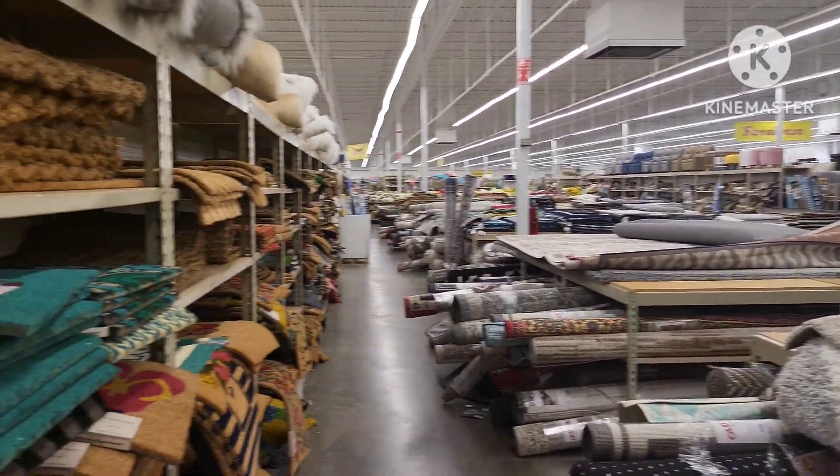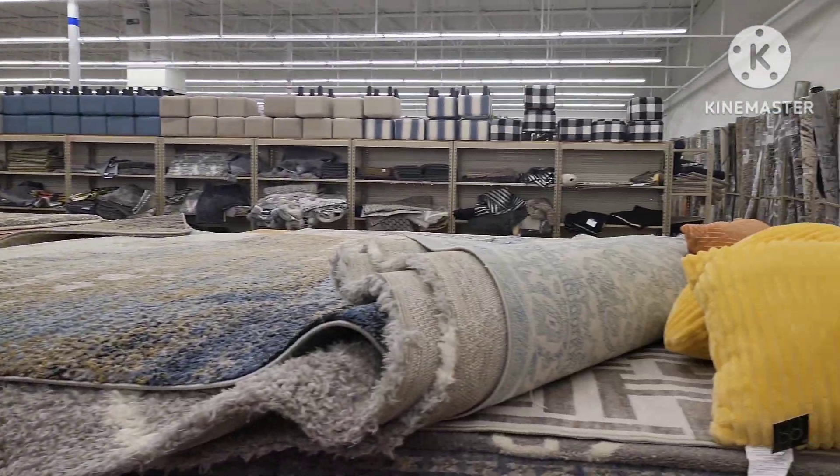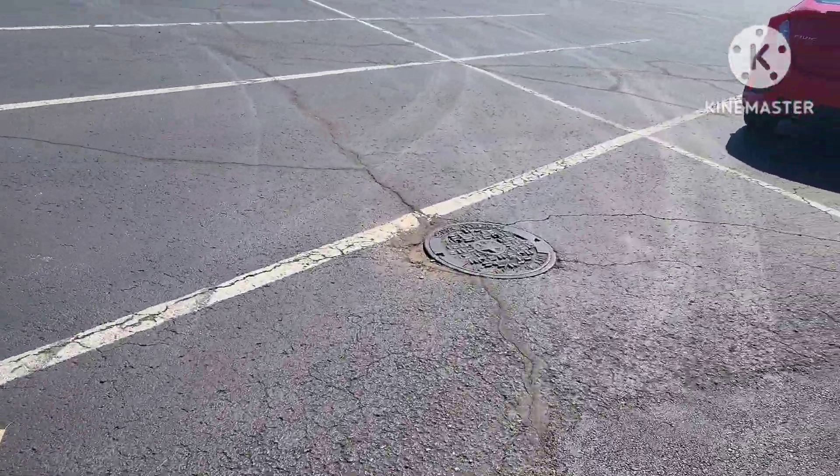There's quite a bit to look through here. If you need a rug or a doormat, Old Time Pottery is definitely a place to check out. I didn't end up finding anything I liked there, so now let's go over to Sam's Club and see if they've been restocked on their rugs — maybe I'll have better luck there.